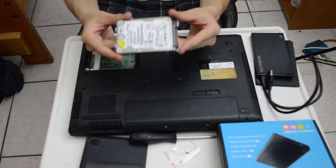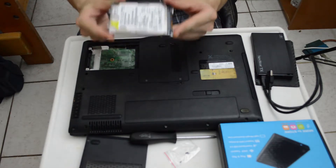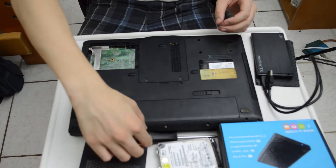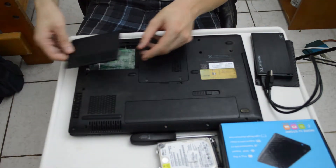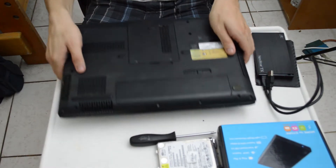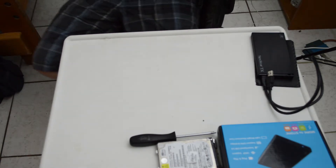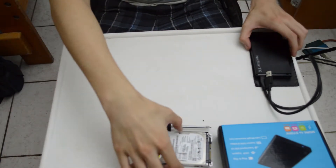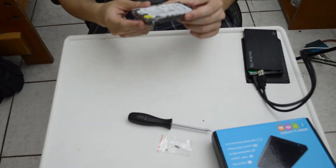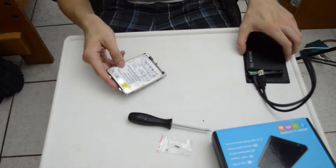My goal is to save the information that was on here before my laptop broke. All right, it's time for the fun part — insert the hard drive into the enclosure.